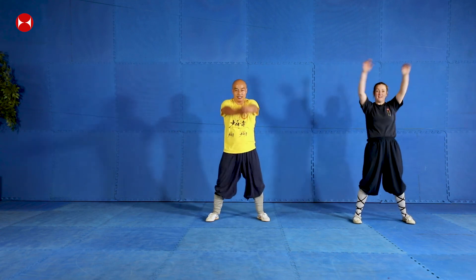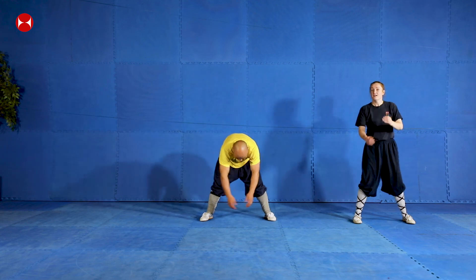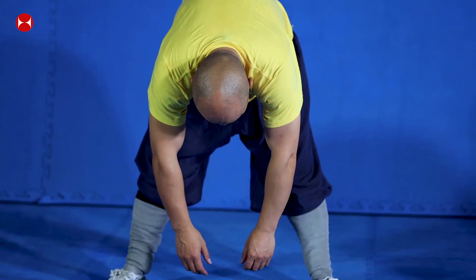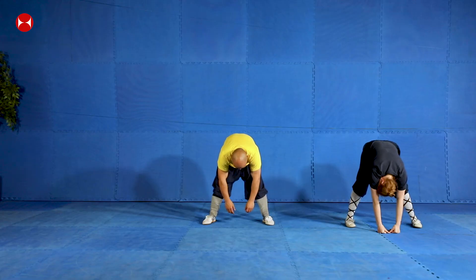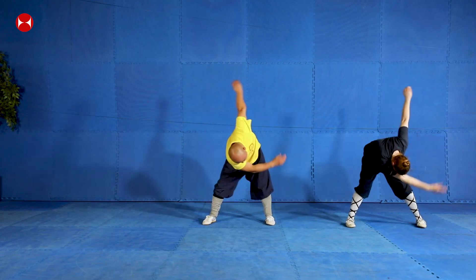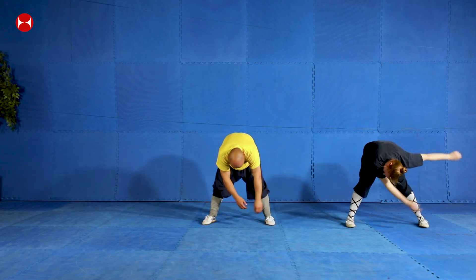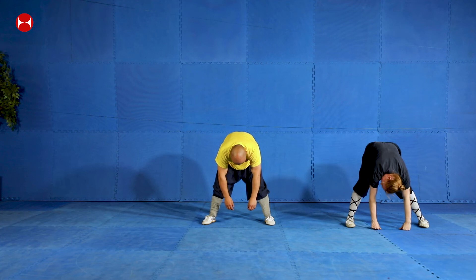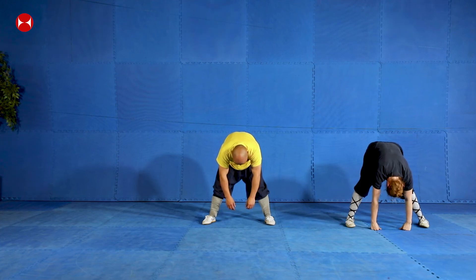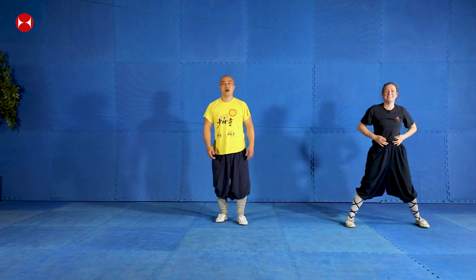Relax — like this way. Change. Arms completely relaxed, don't use any power at all, just completely relax your arms. Now swing side to side, relax like this. Now I want everyone to close your eyes for 10 seconds. Close your eyes. Okay, stop. Relax again. Very good.